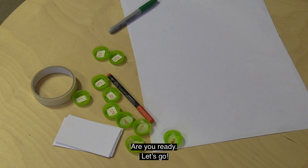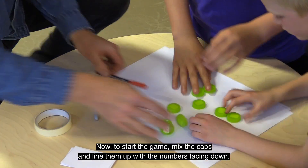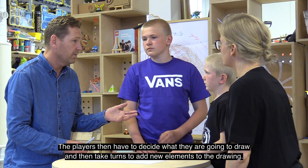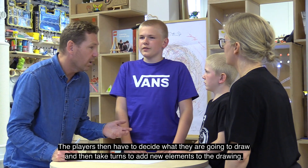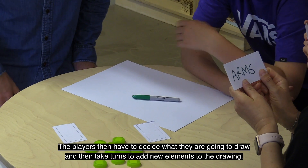Are you ready? Let's go! To start the game, mix the caps and line them up with the numbers facing down. The players then have to decide what they are going to draw and then take turns to add new elements to the drawing.